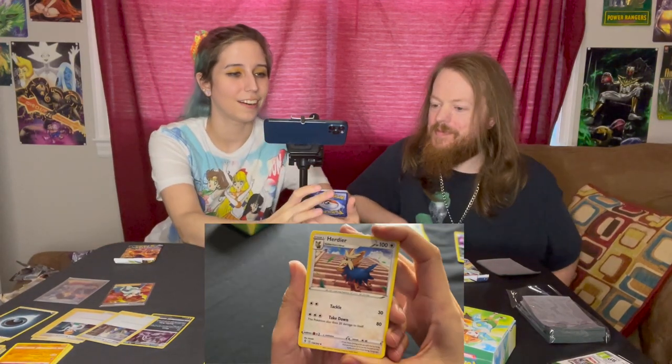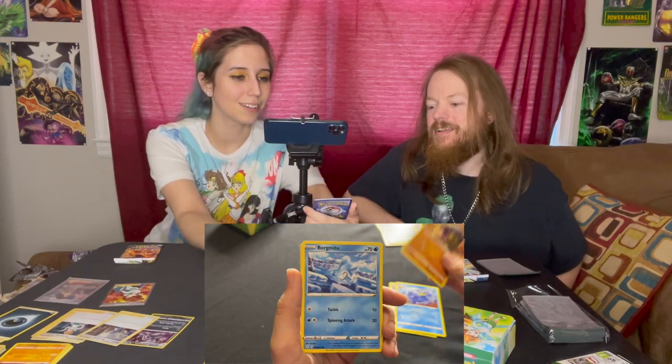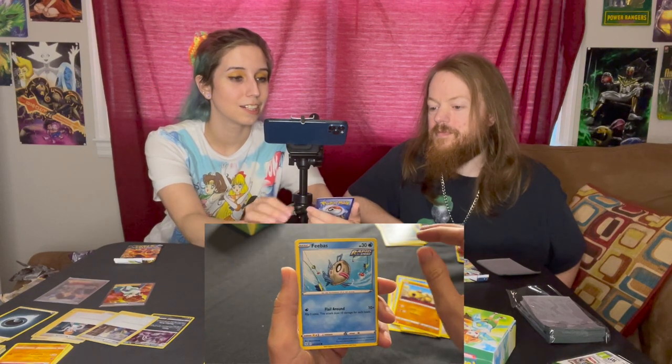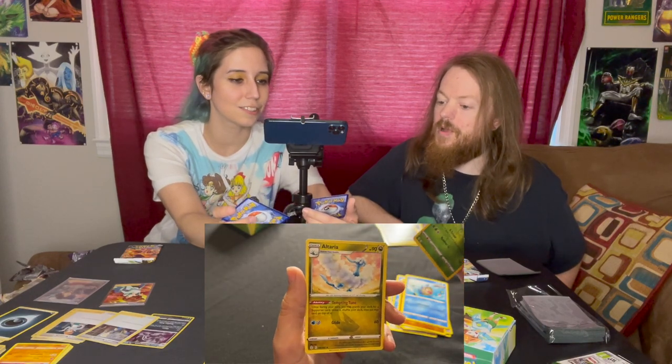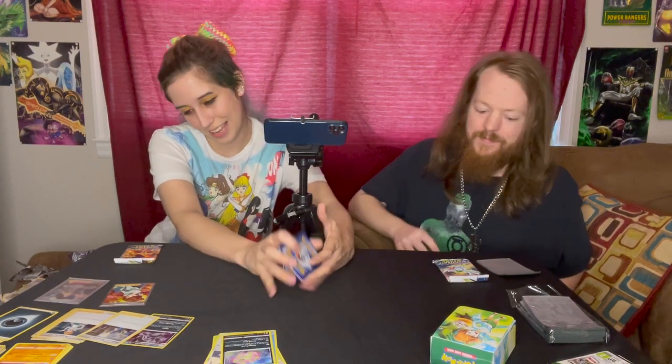Now opening Evolving Skies — I was so excited I couldn't even announce it! Let's see what's evolved in here. We got a Herder, Golduck, Hippowdon, Pikipek, Hippopotas, Phoebe, a reverse holo Cryogonal, and an Altaria. That's the Pokemon I'm never going to get in Pokemon GO — I'm so upset!